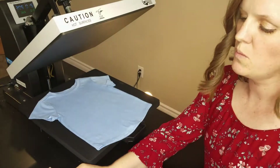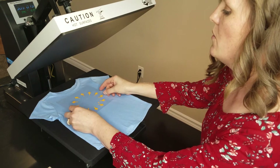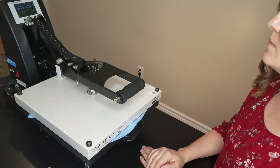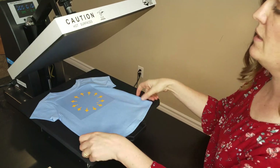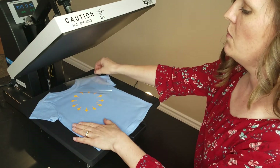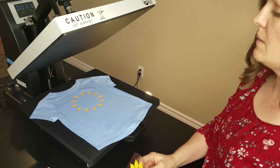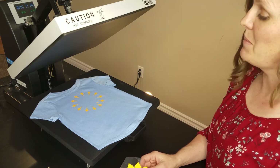The first layer we're going to work with is this deep yellow regular HTV. Because this is only the first layer and we're going to press another layer on top of it, we're going to pull that up a little early — press between 5 and 10 seconds, whatever you think is going to get a good bond.